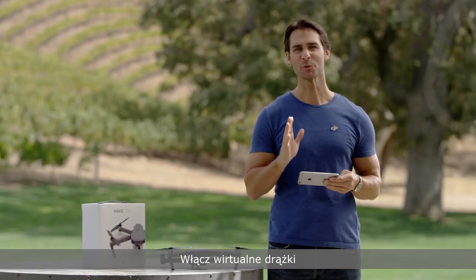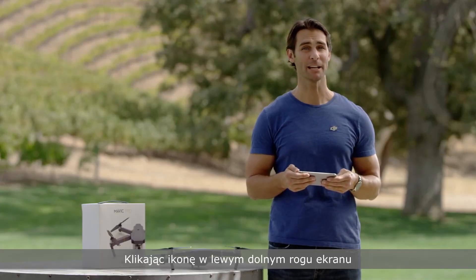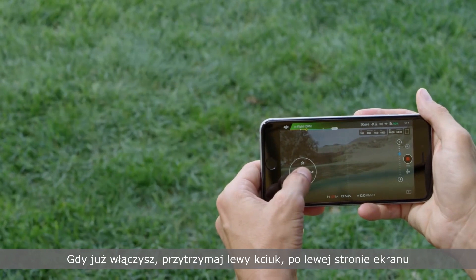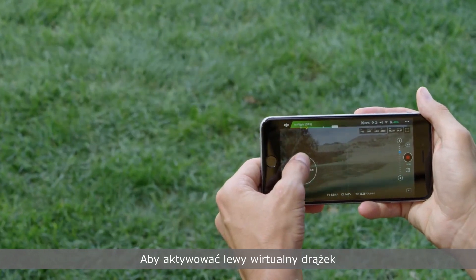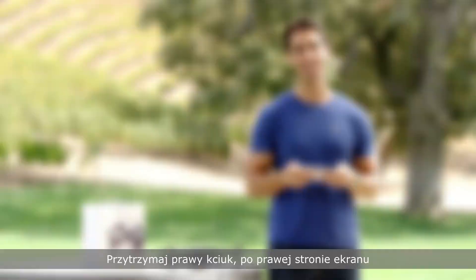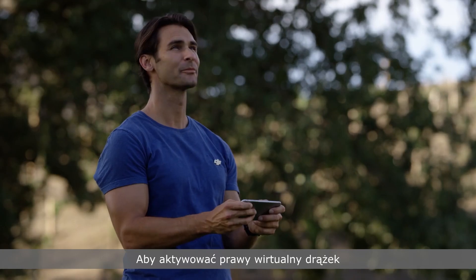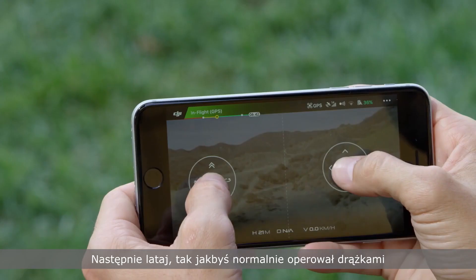Turn on the virtual joysticks by tapping the icon in the bottom left corner of your screen that looks like the four points of a compass. Once on, hold your left thumb on the left side of the screen to bring up the left virtual controller. Hold your right thumb on the right side of the screen to bring up the right virtual controller. Then fly just like you normally would using a joystick.